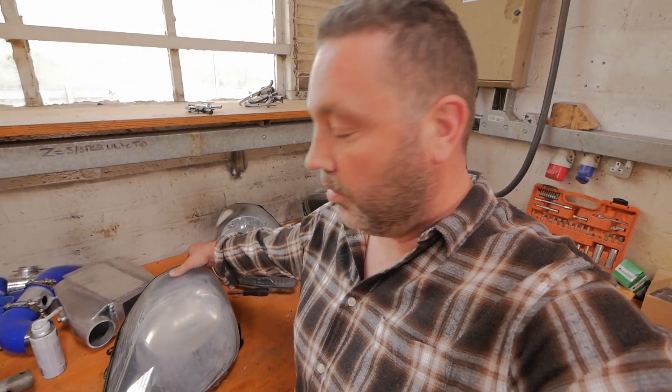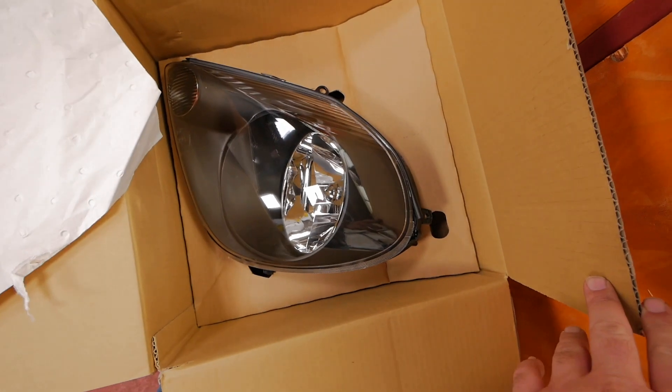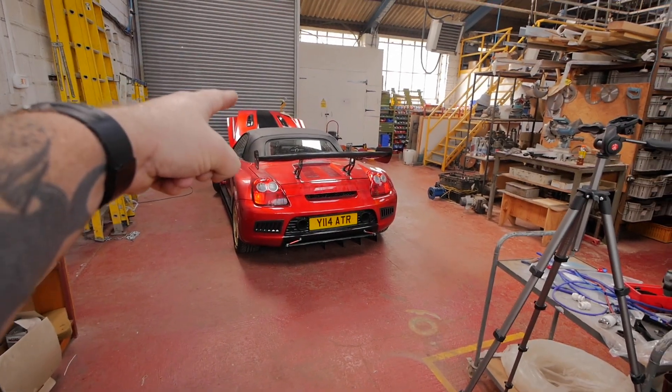This one is the replacement for that light, but I had another problem with the other side - it was all milky. No matter what I did - I split it open, I polished it, I sanded it, I've done everything possible - I can't get it to stop being milky.